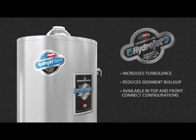Commercial customers can also benefit from HydraJet technology. Many Bradford White commercial water heaters are equipped with the commercial HydraJet sediment reduction system. This HydraJet variation reduces sediment in water heaters installed in hotels, restaurants, hospitals, schools, and many other businesses.